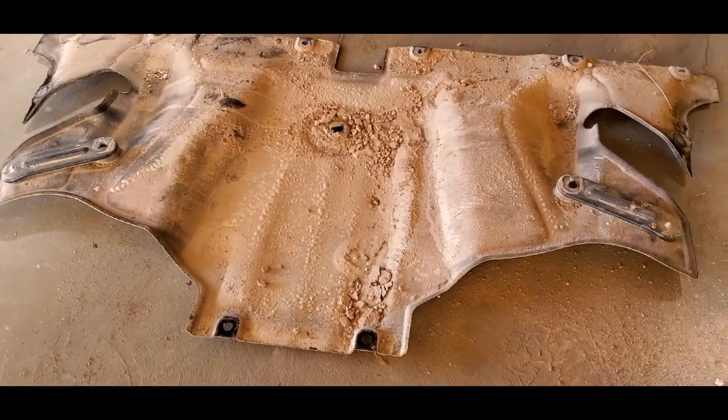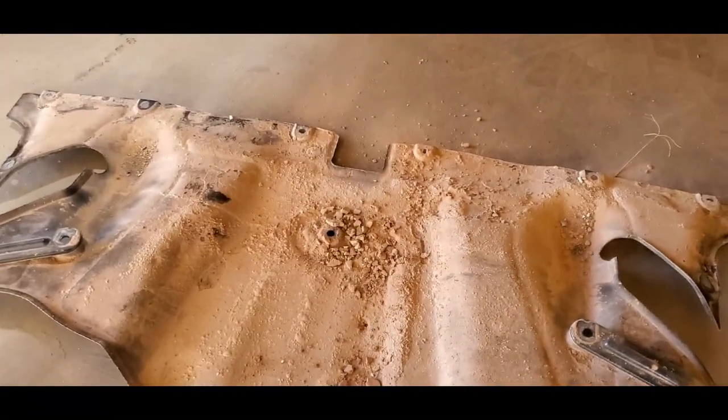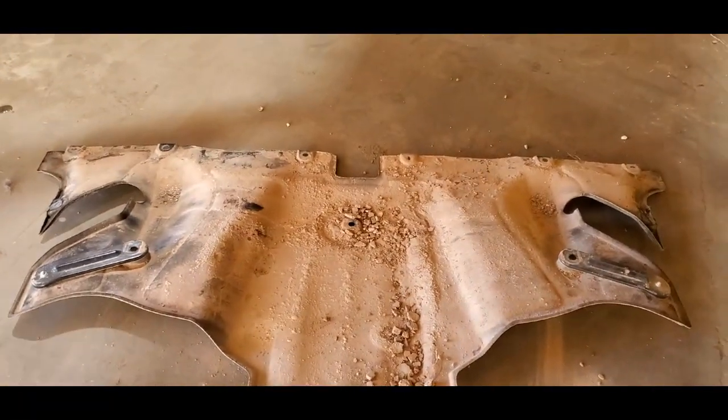We got the rear cover off and this is what 6,000 miles of living on a dirt road looks like. That's going to be nasty.